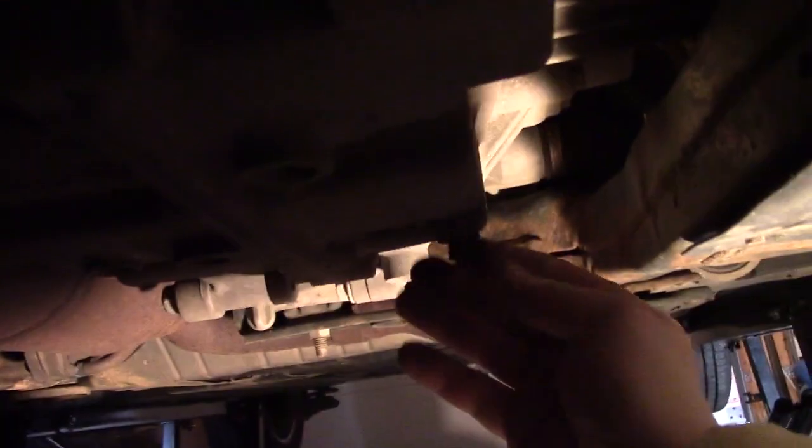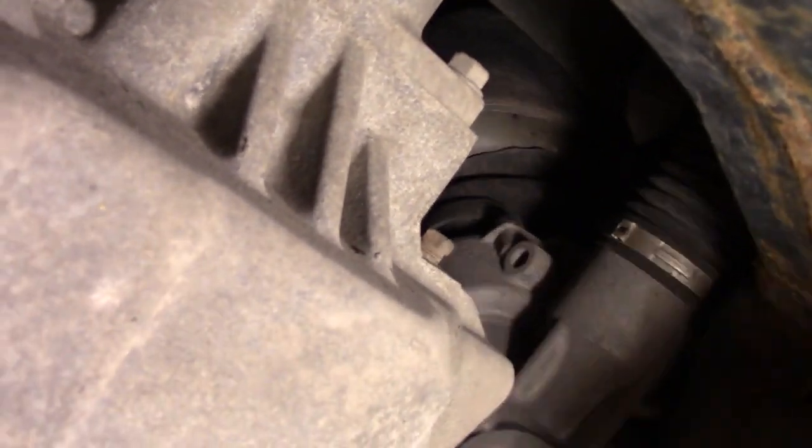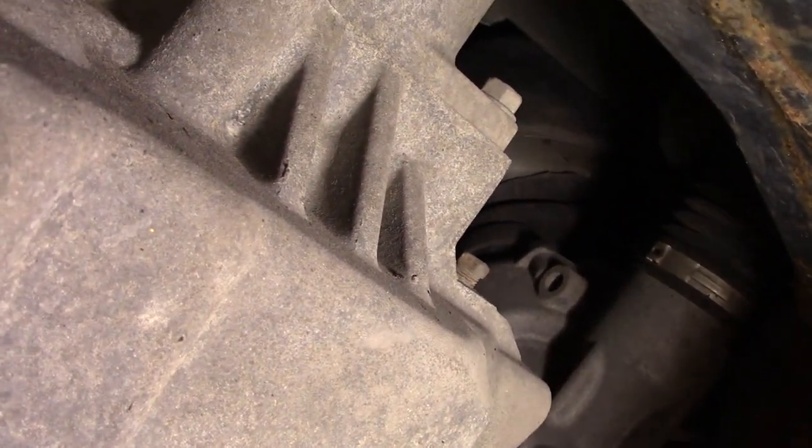So we're under the engine here on the driver's side. You see this bolt right here — that is the transmission drain plug, right there next to the drive axle. There we go, so that's the bolt, and there's the drive line for your wheel. The fluid check port to make sure the level is right is right here.